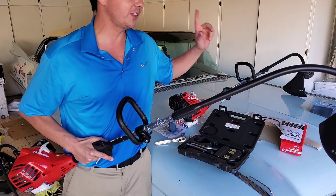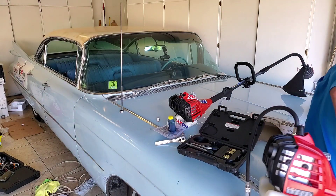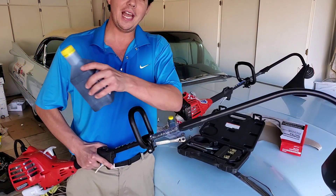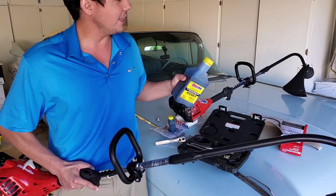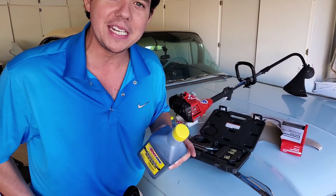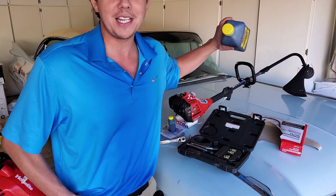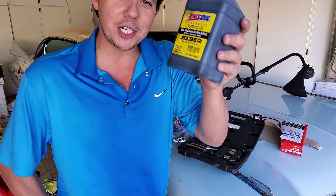Go ahead and check out the very first video on the Saber two-cycle oil — that's the oil run at 100 to 1. Check out that video, then check out the thousand-to-one video we did, and check out down here in the corner Landscaping Secrets with our good man Dan. Check those videos out and leave a comment — let me know what you think it's going to look like inside. We'll see you back next time on Synthetic Oil Protection.